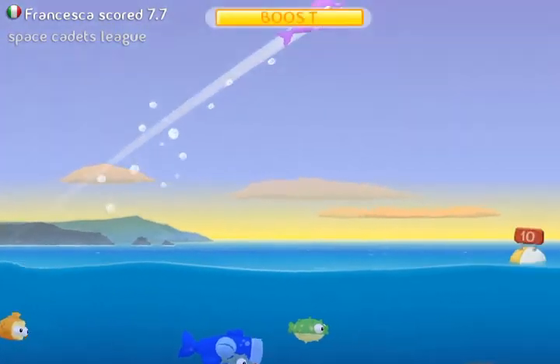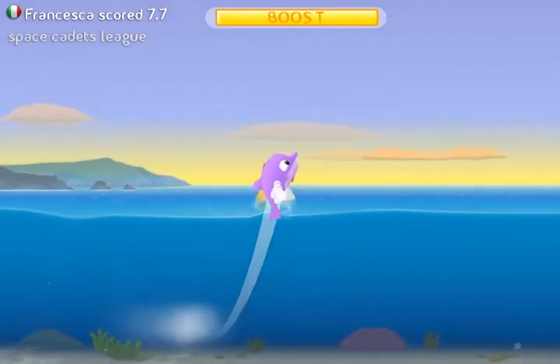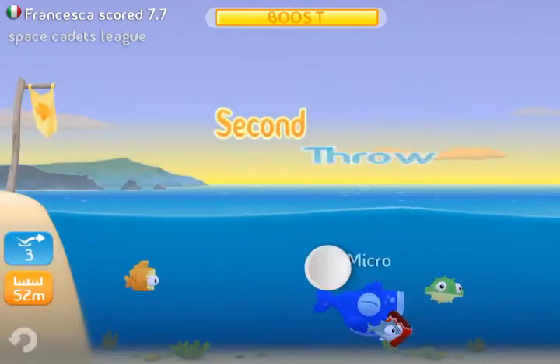Let me show you an example. The dolphin, as you can see right here, can go pretty high, but if it hits its nose against the bottom, it's going to be slowed down. So it can't get as many skips if you throw it the wrong way.